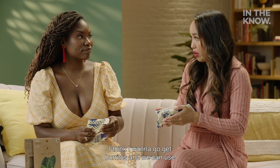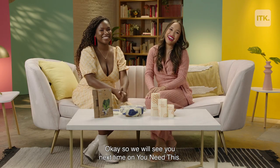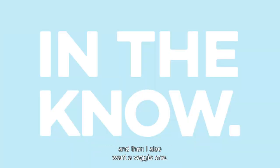I think I want to go get burritos and use this to wrap the burritos after. We will see you next time on You Need This. Ta-ta, y'all! Burritos — I want a carne asada one, and then I also want a veggie one.